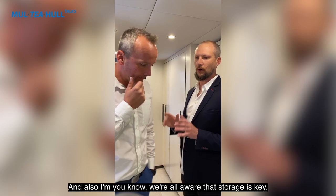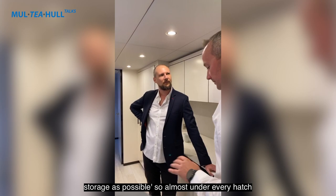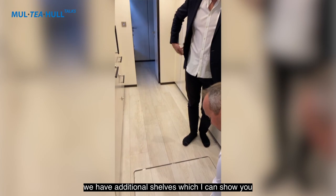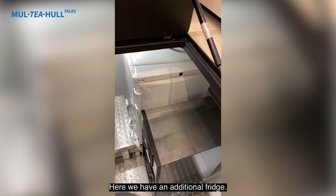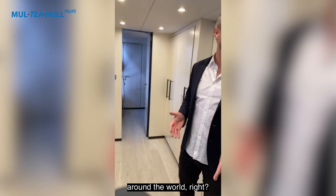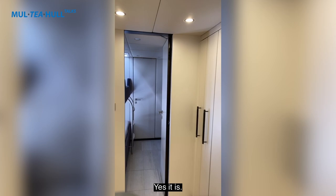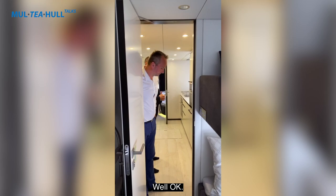Storage was a key priority — the owner requested as much storage as possible. Under almost every hatch there are additional shelves. There are also shelves on the left with storage boxes, an additional fridge, and a stainless steel trash compactor to save space in the waste tank — very important for a round-the-world voyage. The galley connects directly to the crew quarters, which has two bunk beds. The yacht can accommodate up to six crew members.